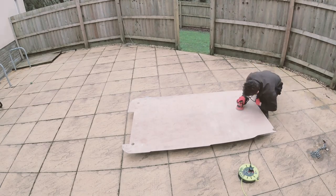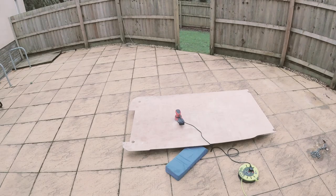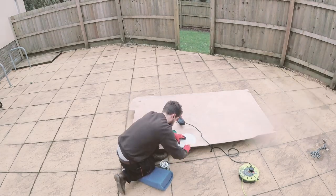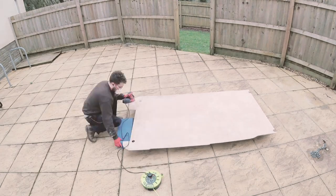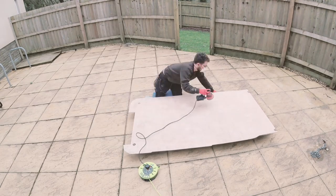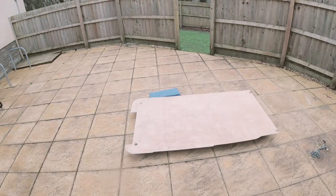I then sanded the entire face of the plywood, filling any holes or dents with wood filler as I went. Although it would eventually be covered, I wanted to get rid of any dirt, grime and carpet glue that might hinder the vinyl adhesive I would be using. Whilst I finish this, please take a moment to subscribe to my channel, where you can find the rest of my campervan conversion video series.